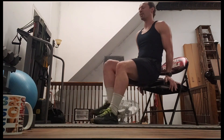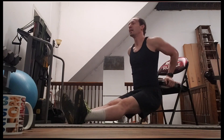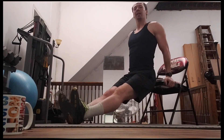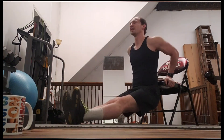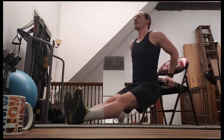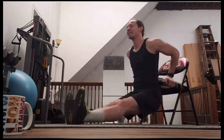We're just going to do 10 of these — 10 bench dips. One, two, three. If that's a little rough, you can bend your knees as well. Four, five, six, seven, eight, nine, 10.